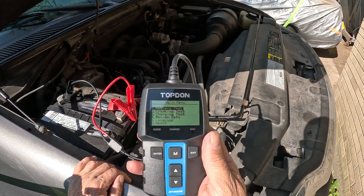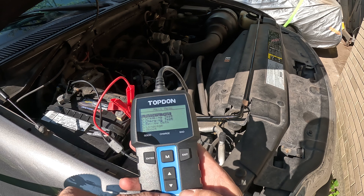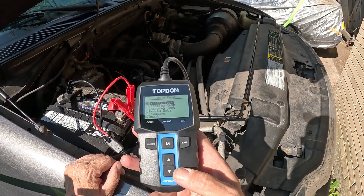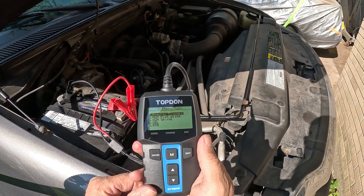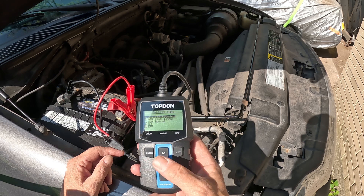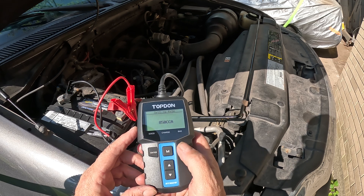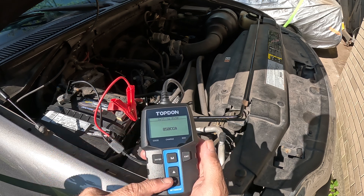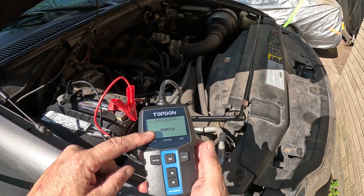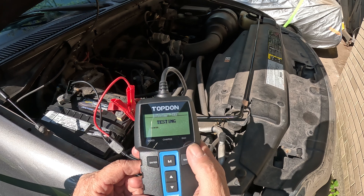The first option is a battery test. To move through the menu you use enter, exit, up, and down. The M button automatically takes you to the beginning of the menu. Let's start with a battery test — press enter. Tell it what type of battery it is; in this case it's a regular flooded battery, so press enter. Cold cranking amps: 850. You can go up and down, and it remembers where you were last, so if yours is higher, put in whatever number it is.